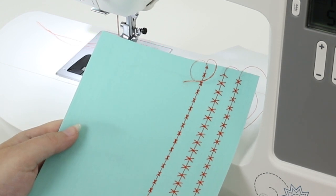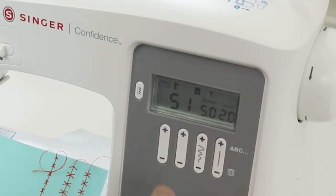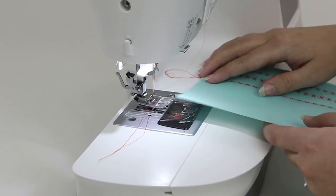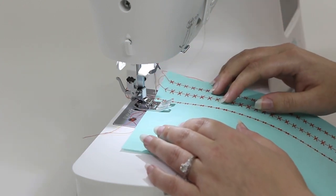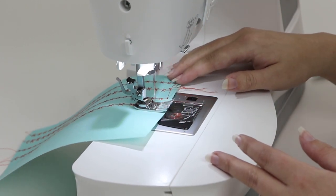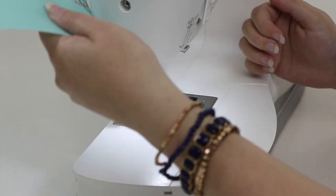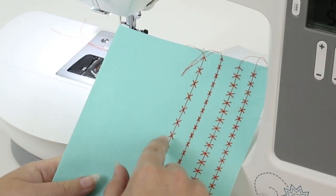Now let's play around with stitch length. I'm going to bring the width back to default — I'll see it flash and hear it beep. Then I'm going to come over to the stitch length button and increase it up to 3, and sew it out. Stop sewing, raise the presser foot, and trim the threads. And there's what that little starburst stitch looks like when it's elongated.